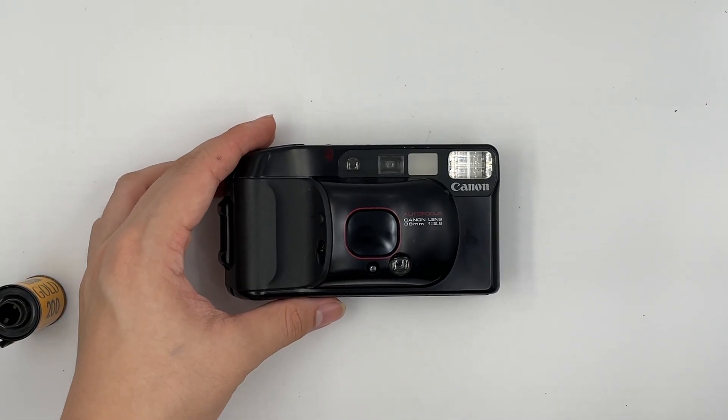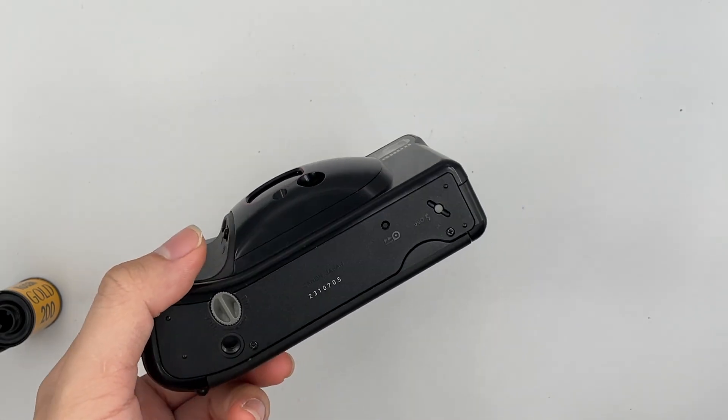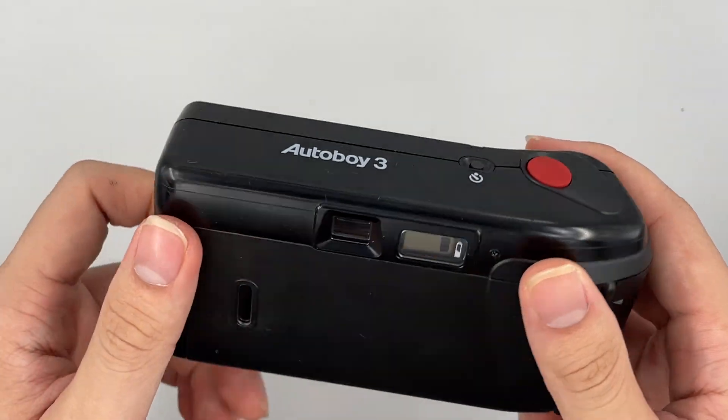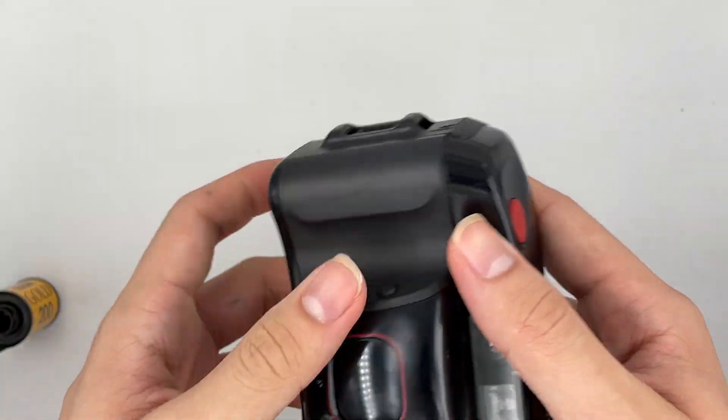Hello, so this is the Canon TopShot Autoboy 3, SureShot. I'm going to show the overall condition of this camera as well. There's a little crack over here, as I mentioned in the caption. Alright, so yeah, let's go ahead and have a look at this camera.